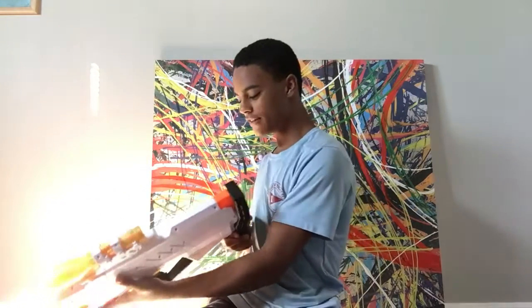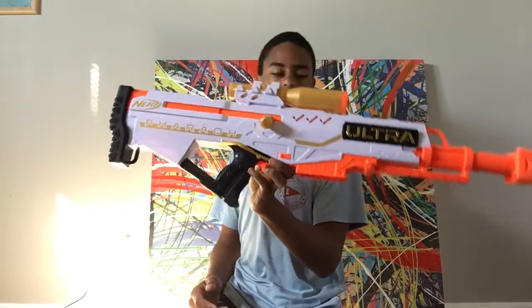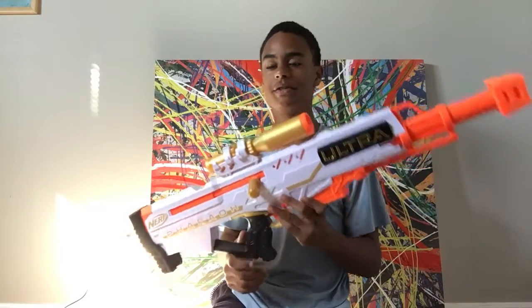Hi guys, today we have a new Nerf gun — we have the Nerf Ultra Barrel. If you have not seen our channel, we do not have one, so this is one of our new ones, and we're really excited to introduce it.